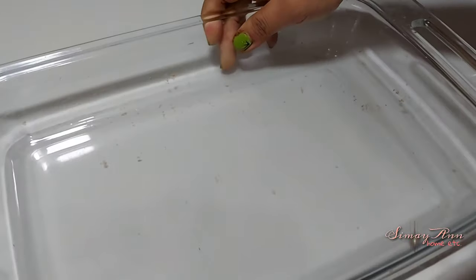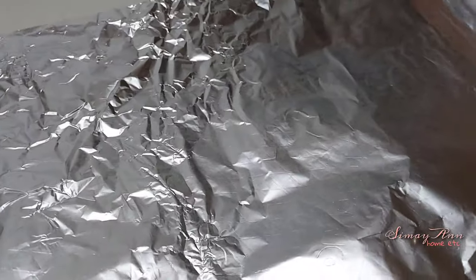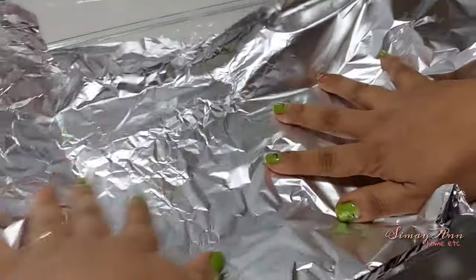This is my baking pan — my favorite baking pan. I'm going to put some foil here to prevent this from sticking and destroying the pan.